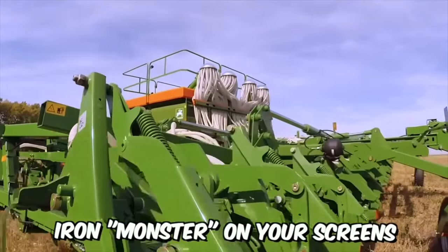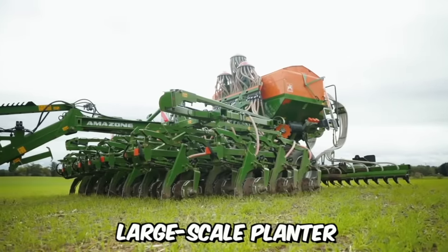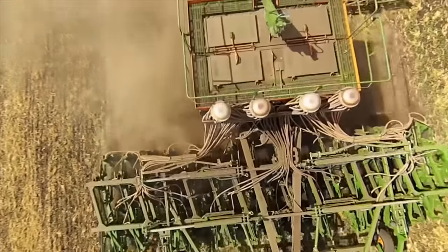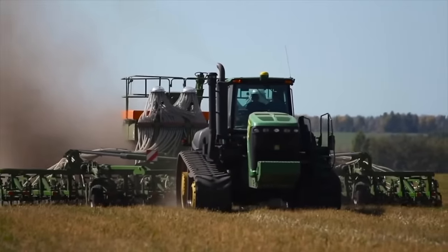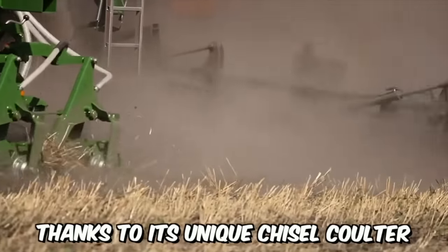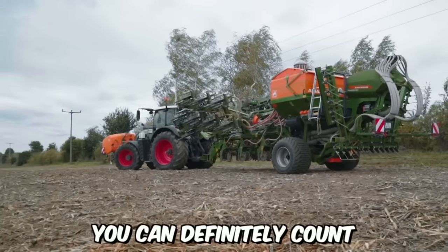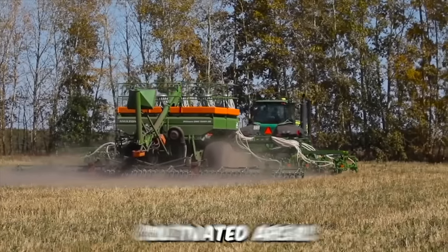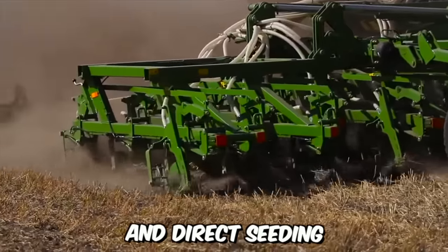The large-scale planter Primera DMC handles all farming conditions excellently, regardless of the farming method used. Thanks to its unique chisel coulter, you can count on the highest quality in terms of precision seeding and seed coverage on plowed soil, cultivated areas, and direct seeding.